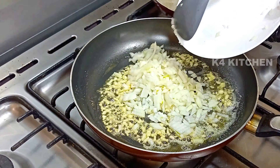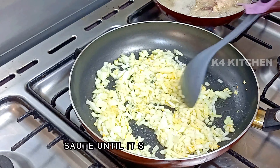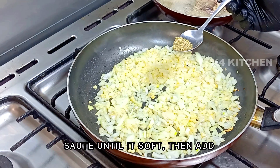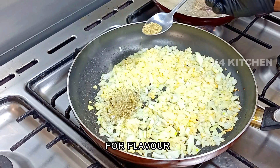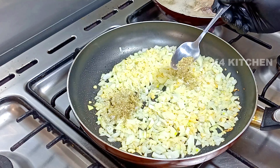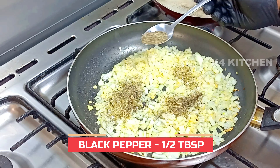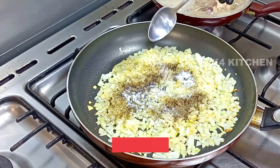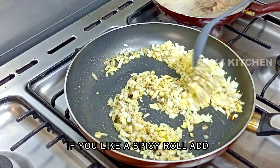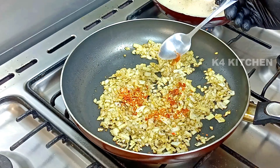Then we will add 2 medium sizes, and we will add 1 teaspoon of oil. Then we will add 1 tablespoon of oil.